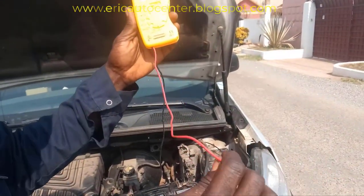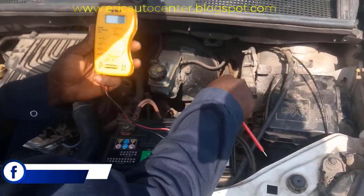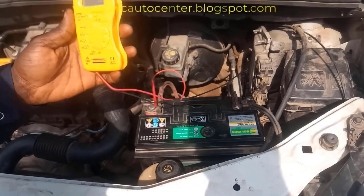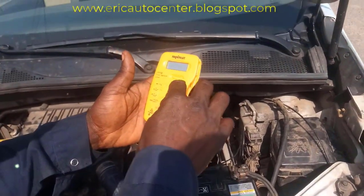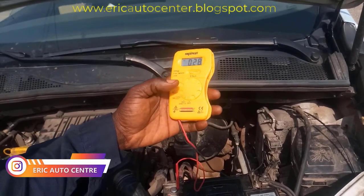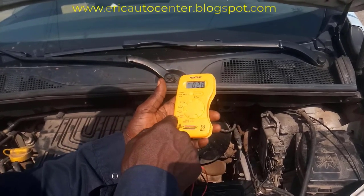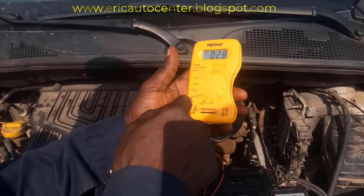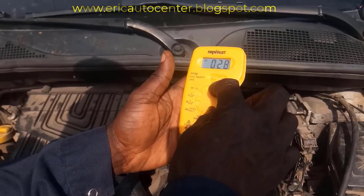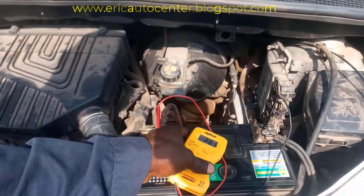We have the positive lead and the negative lead — this is the battery. I have to connect this pin to the negative and then connect this to the positive, then turn it on. Okay, it's on. This is 500 volts, but I have to switch it because the required voltage I need is 200 volts. So you turn it here to 200.